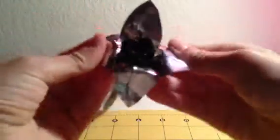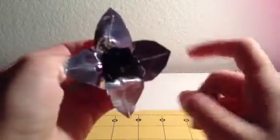Black tape, with chrome bendable petals and four black buds.